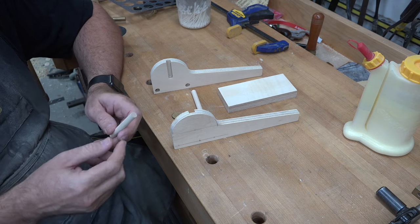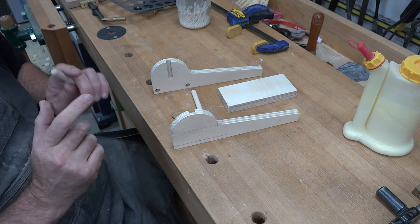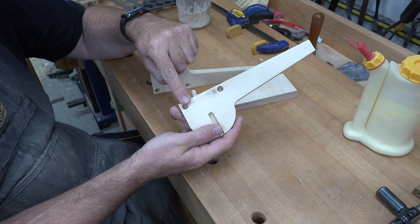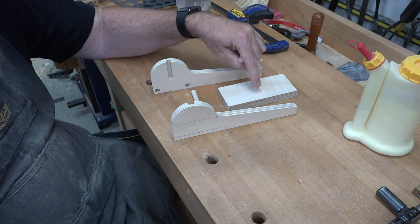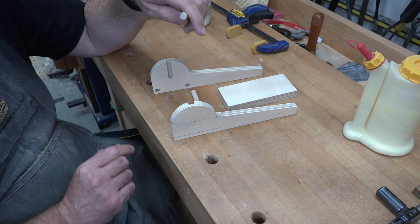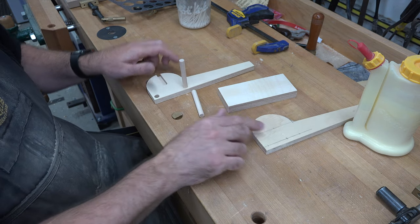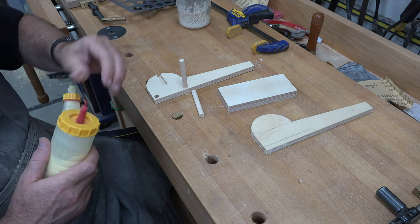We're now going to start the assembly. We'll need a few pieces of three-eighths inch dowel. You want the measurement to be two and three-eighths plus the depth of both of those Forstner holes, because the dowels will get glued in and that's what will hold our back section together. So the first thing we're going to do is glue those dowels in place.